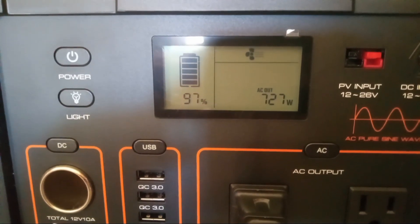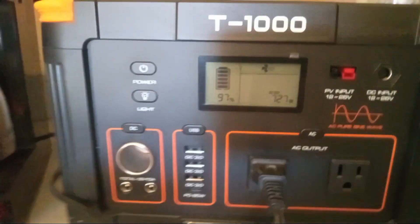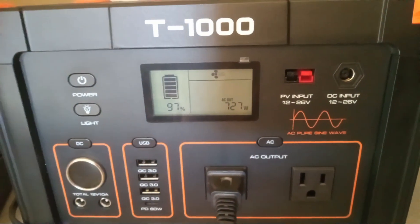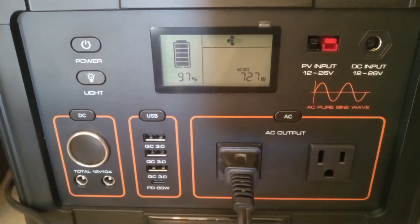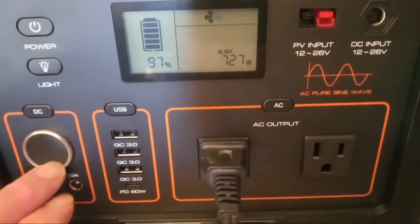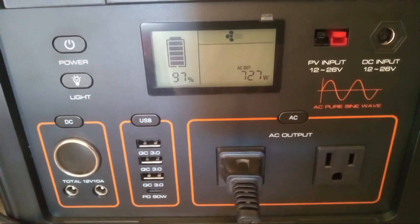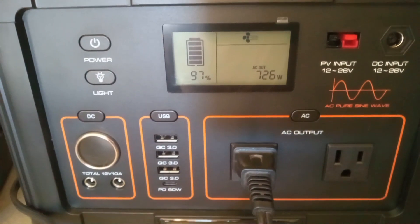Now the peak on this inverter is quite a bit. Something else I wanted to cover while we're on this video — each section has an isolation button, which is really nice. So I can isolate the inverter side so you're not ghosting power. The USBs you can isolate so they're not ghosting. You can isolate the DC out ports. The only thing I noticed you can't isolate is your two inputs.